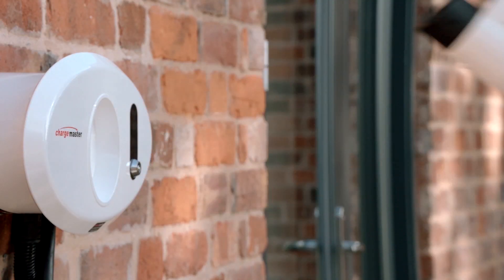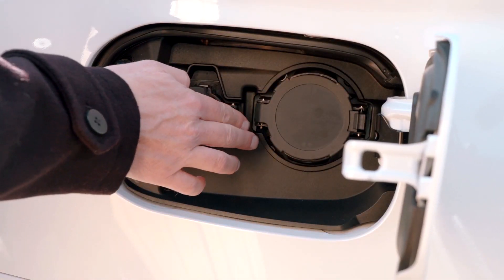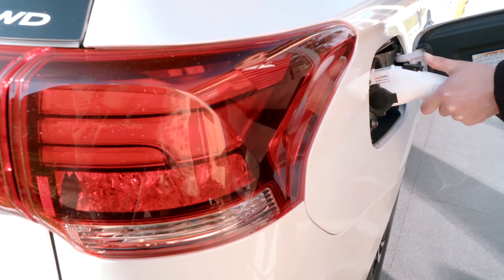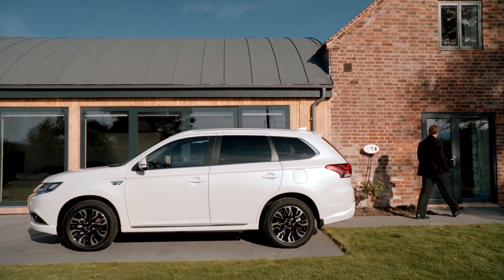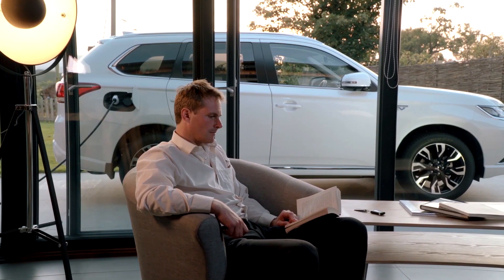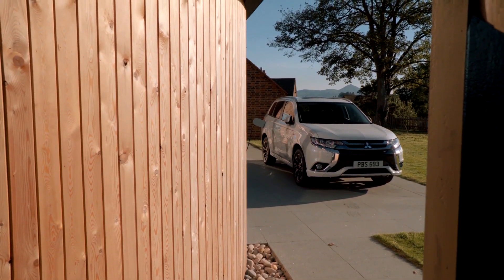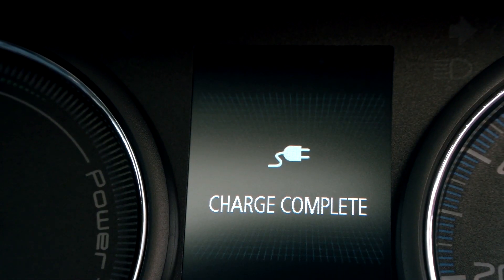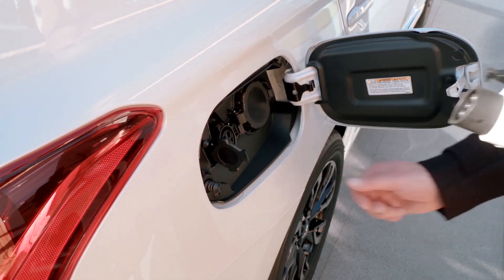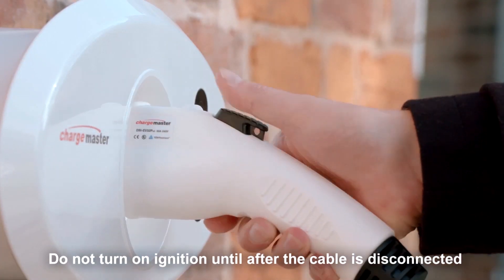The charging cable attached to the wall unit is then removed and plugged into the left-hand charging port, which is illuminated for your convenience. The system will automatically stop charging once complete. The process can be stopped at any point by simply removing the connector from the charging port and returning it to the holder on the charging unit.